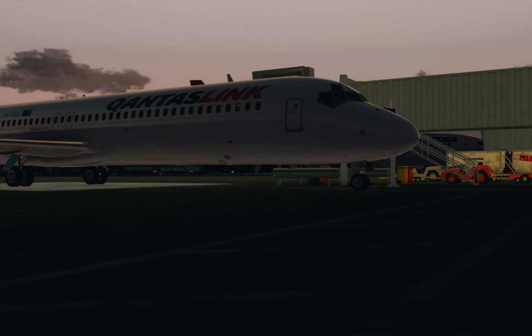Hi guys, welcome to another episode of AussieSim. Today we're in the TFDI Boeing 717 on our way down to Melbourne Airport out of Canberra. This flight is going to be a tutorial flight for you guys, so if you are not familiar with the 717, this will be the video for you to follow along and learn about the flight procedures. We're sitting on the tarmac at gate 10 early in the morning with the sun just starting to come up, so we'll jump into the cockpit and get set up.